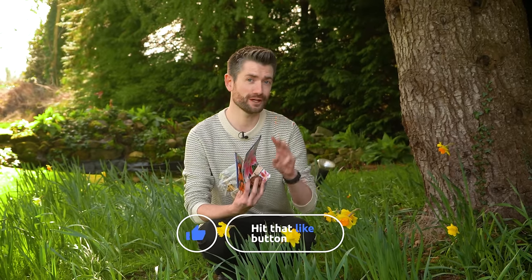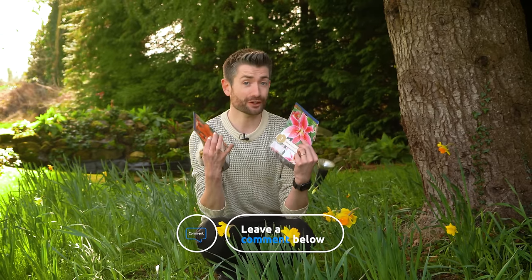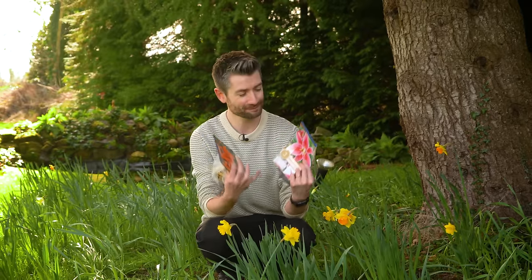Hey everyone, how's it going and welcome back. I am a really big fan of growing flowering bulbs because they just give great results and are actually a lot less work than growing plants from seed. So I thought I would show you three different ways to grow some great summer flowering bulbs that are sure to give you that real hit of colour in your own garden - and it's these lilies.